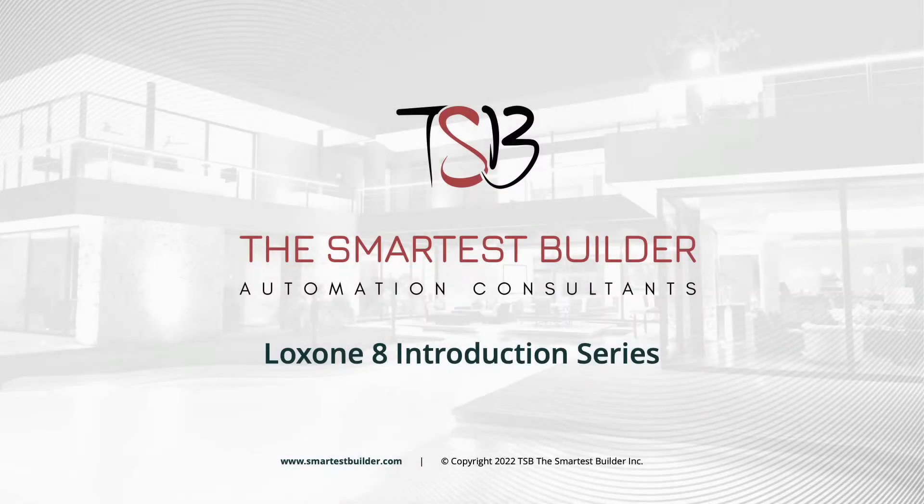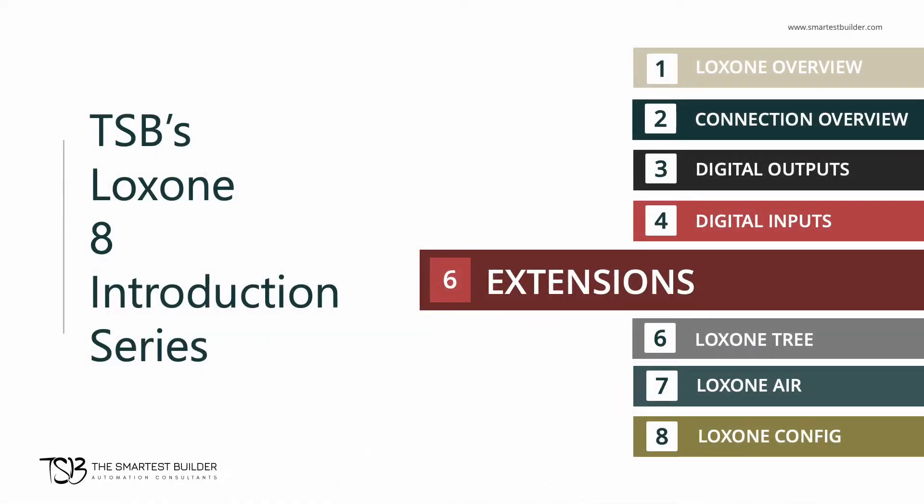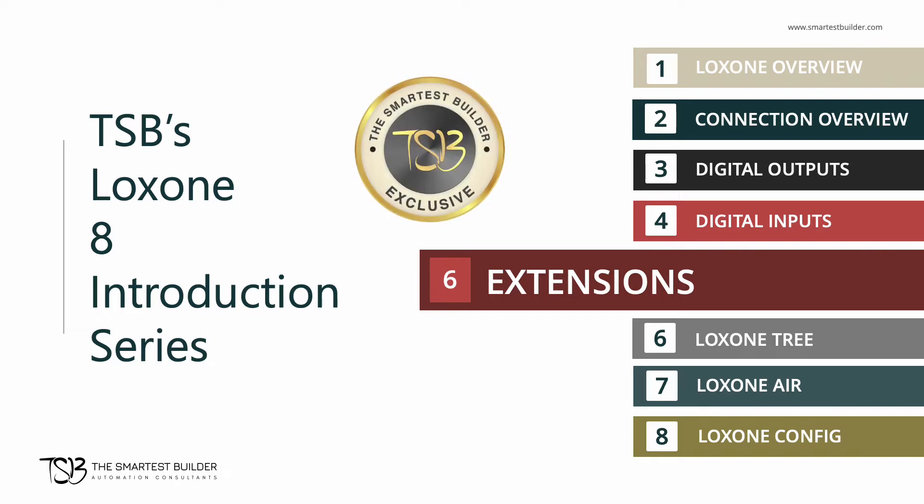Hello, and welcome to the Smartest Builder Online Automation Training. My name is Inder, and I will be your guide. In this video, we'll do a brief overview of some common Luxon extensions that are used in home automation systems. Let's get started.